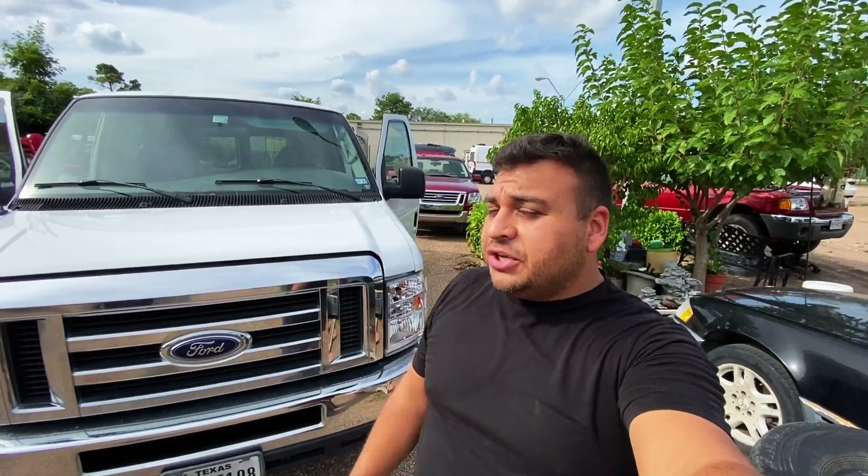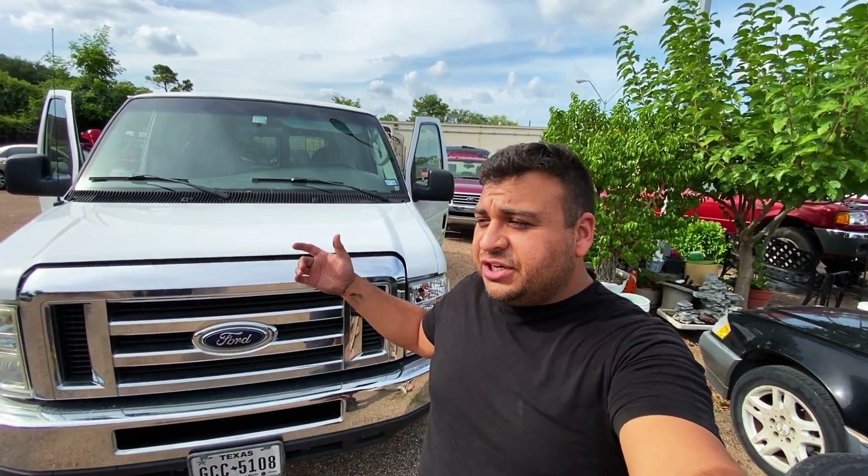Hey guys, what's up? It's Eric with Advanced Level Automotive. Welcome back to the channel. Today we're here at the shop taking a look at this 2008 Ford E150 van. It's got the V8 engine — I'm not exactly sure what size, either the 4.6 or the 5.4. The customer complaint is that the ABS light is illuminated.